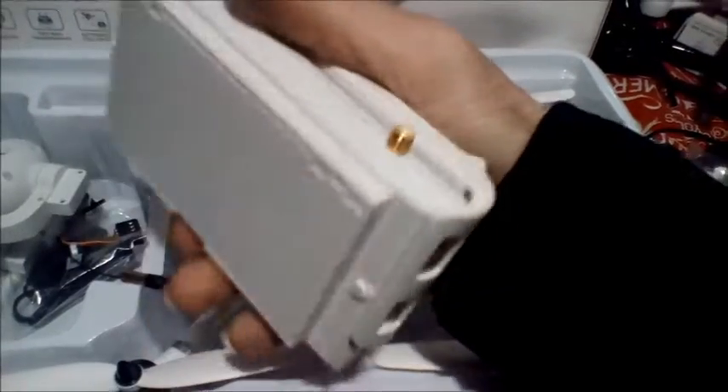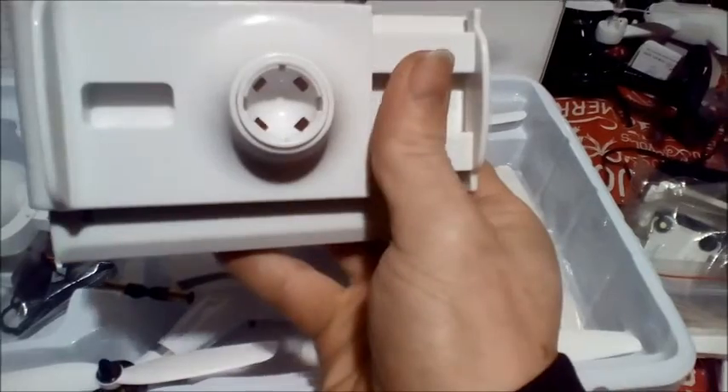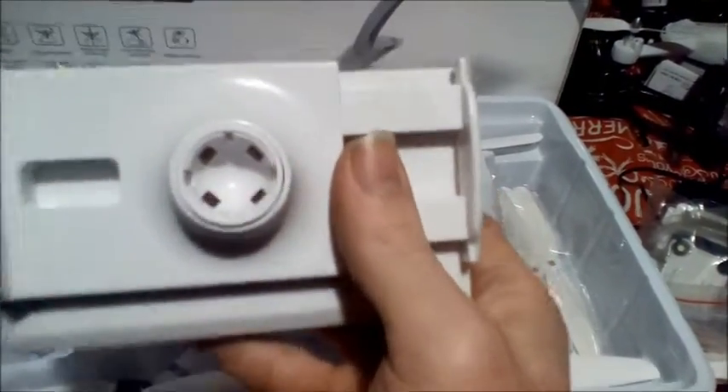That little brass knob up there — that's what you screw your antenna into and that's what will lock into the antenna mount, so that this can sit on top of your controller.